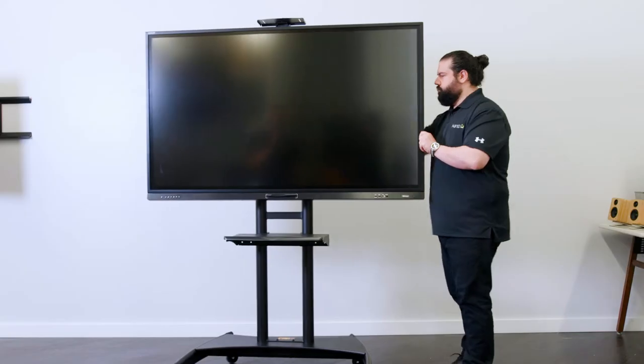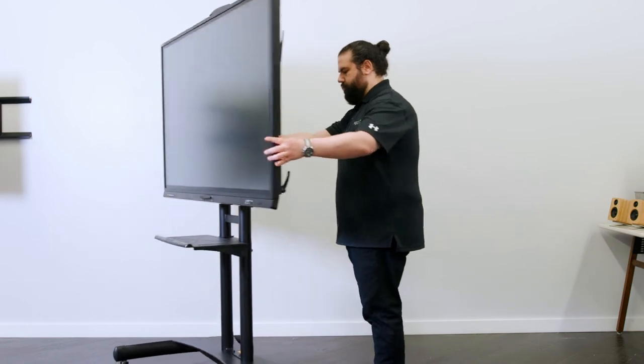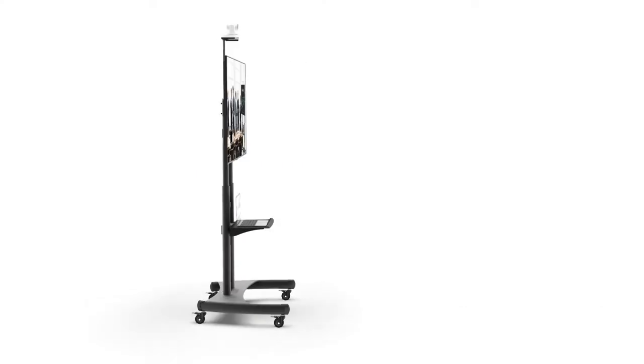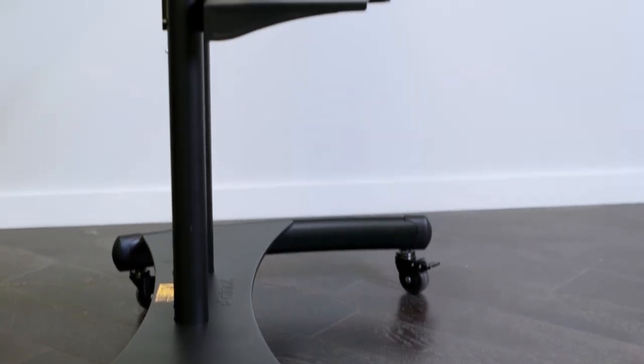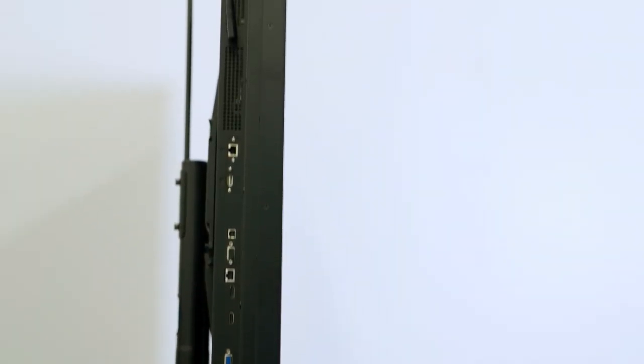We wanted to design something that can support the weight of a large screen but still be easy enough for one person to move around. That's why we decided to construct these carts out of steel or aluminum depending on the model, to give them a premium look and feel, and fitted them with smooth rolling wheels for maneuverability. The low profile design helps the mount fit into tight spaces and through doorways, so you don't have to rearrange the entire room every time you wheel in your screen.